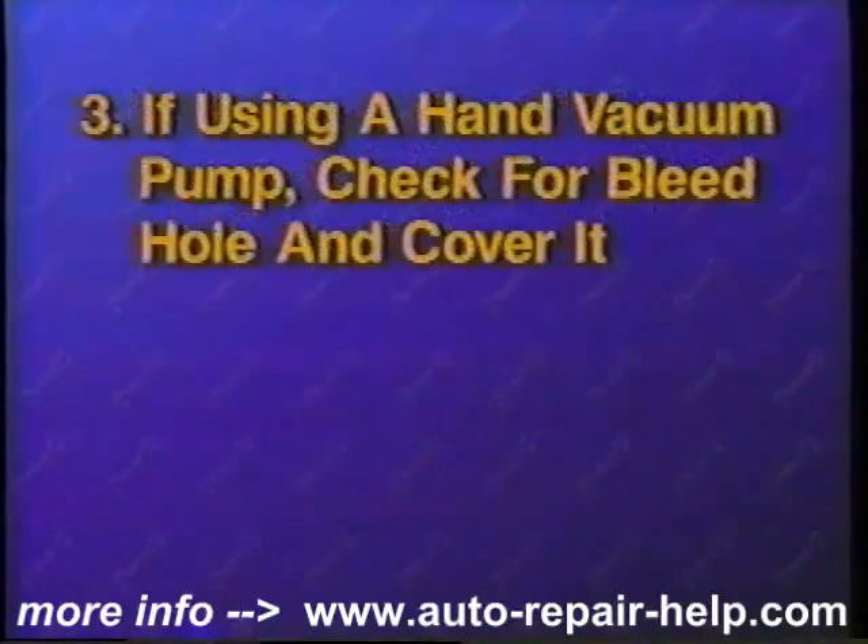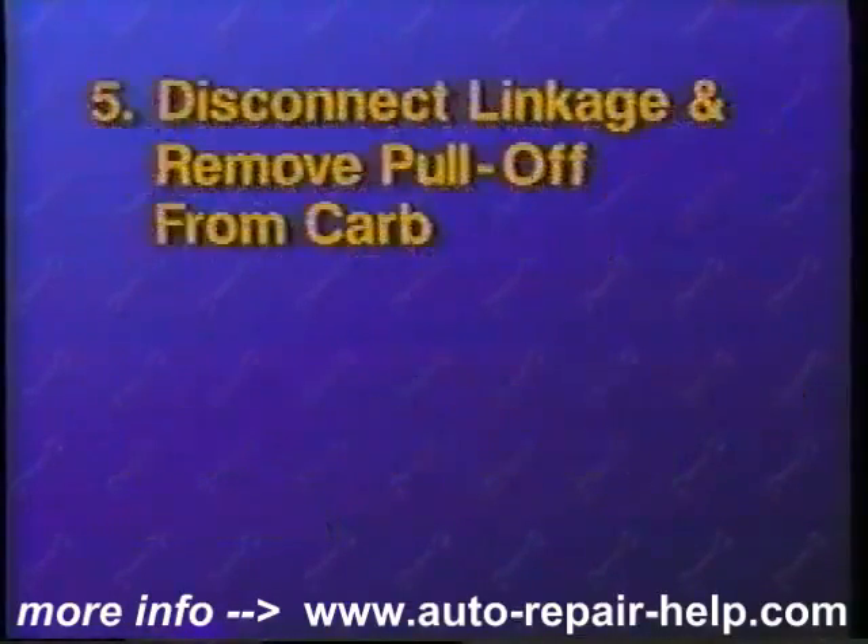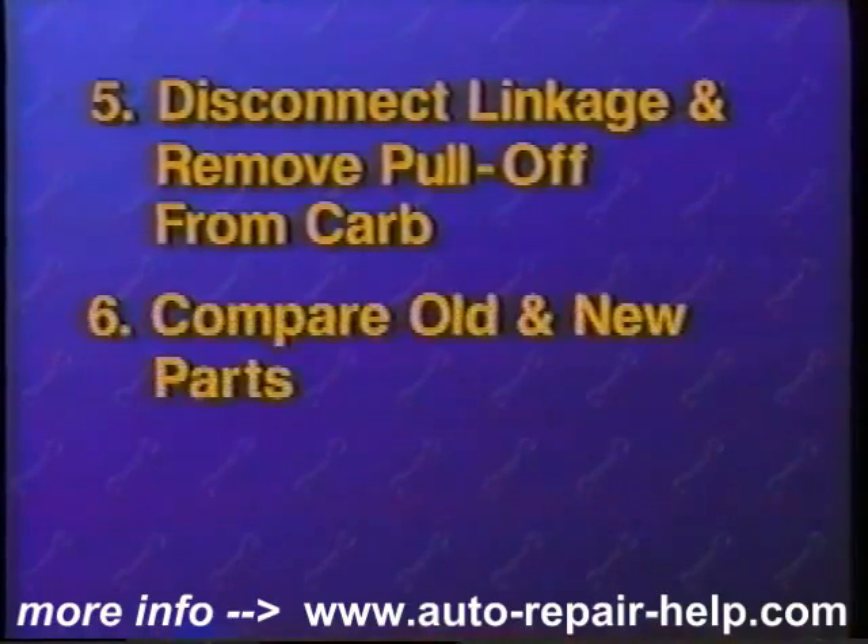If you are performing the test with a hand vacuum pump, check for a bleed hole that may have to be covered during the procedure. To replace a choke pull-off, disconnect the vacuum hose and remove the mounting screws. Carefully disconnect the linkage while removing the pull-off from the carburetor. Compare the old and new parts to be sure of proper replacement. In some cases, you may have to change a bracket from the old one to the new one.